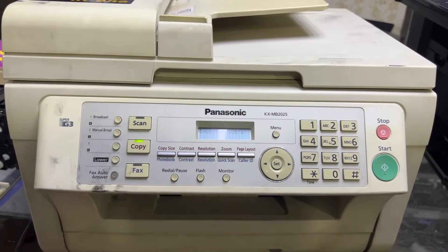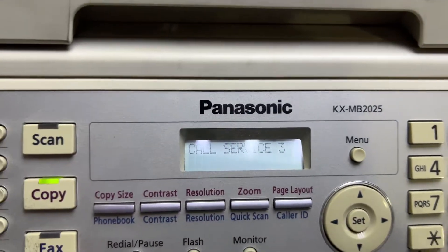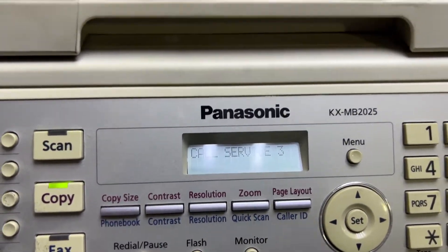Hello everyone, welcome to my YouTube channel. Right now I'm in front of a Panasonic KX-MB2025 and there is a message on the screen saying 'Call Service 3'. Here's how to reset this error if you are ever facing this problem.